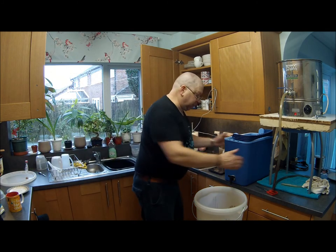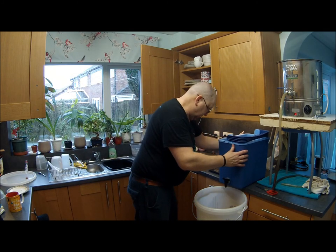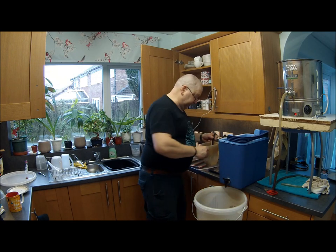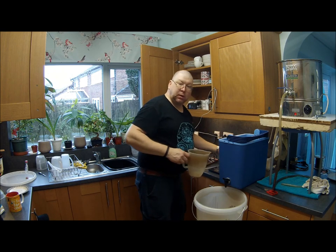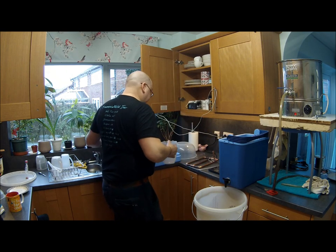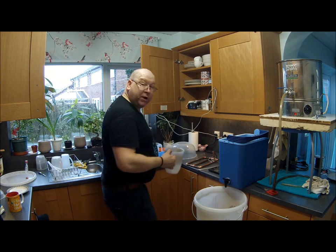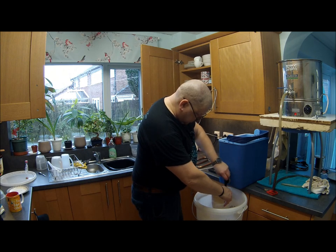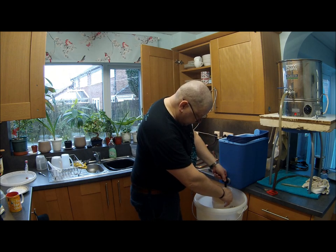So as always, I'm going to draw off about 4 litres of the wort to get the grain bed to settle. And you only do it slowly.